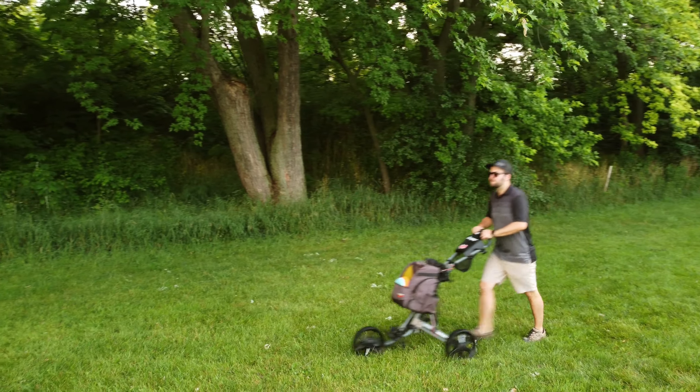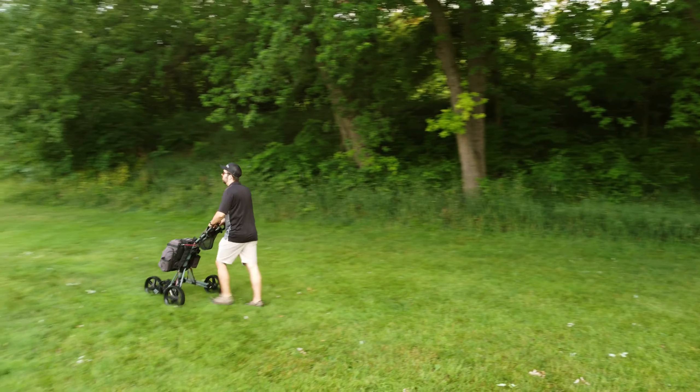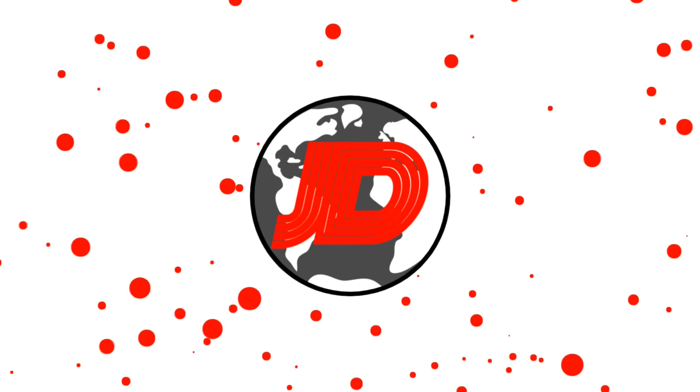Well, there you have it guys. With a bit of trial and error, a bit of patience, and a few bungee cords, you can get your ball golf push cart and use it for disc golf. It works — it's not ideal. If you have the extra cash, obviously go out and buy what you need. But if you already have a ball golf push cart, definitely use it — it comes in handy. Good luck out there. Let me know if you have any questions and we'll see you in the next one. Merci beaucoup et à bientôt.